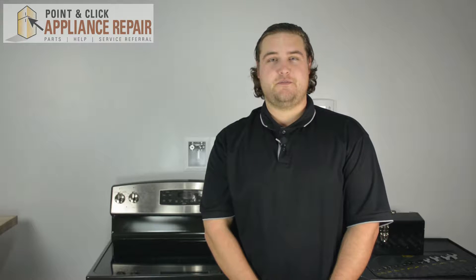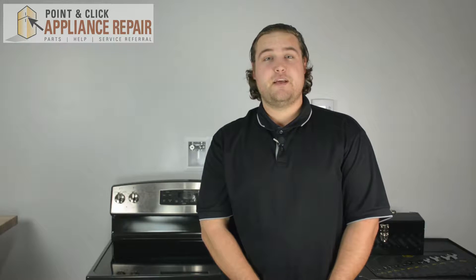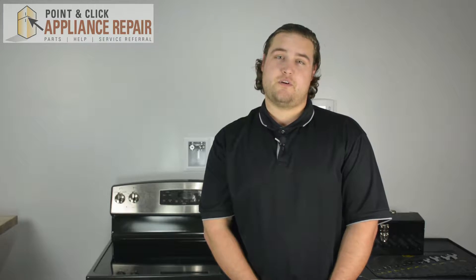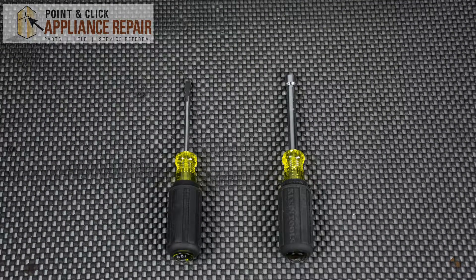Hi, I'm Mike. You may need to replace your 250 volt indicator light if it's no longer working anymore. You can grab a new OEM replacement part on one of our online websites. For this repair you're going to need a flat head screwdriver and a quarter inch nut driver.